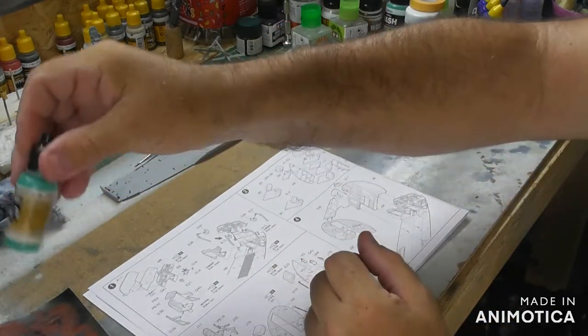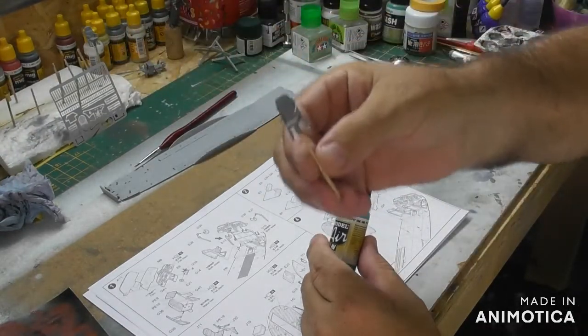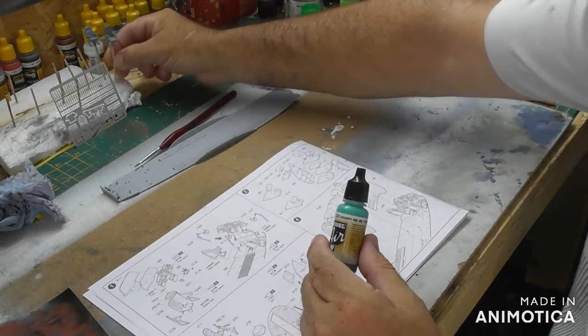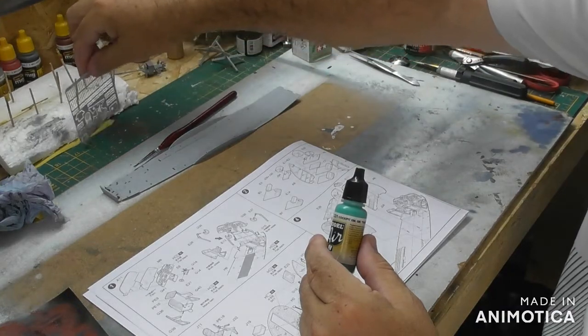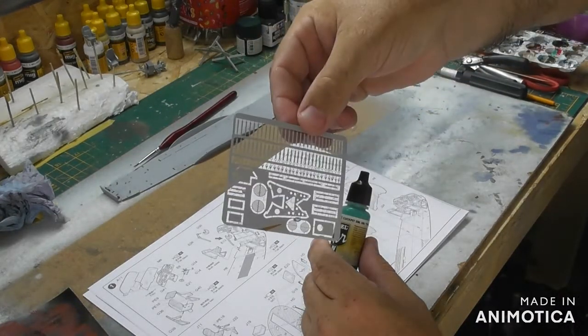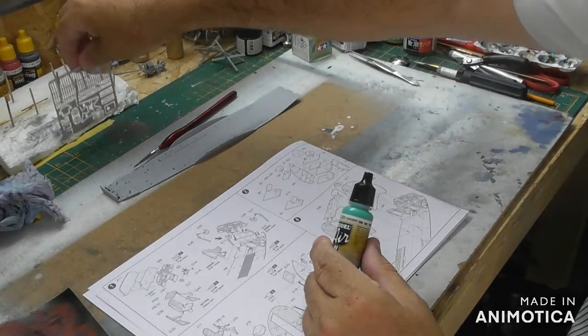I've also done the two seats — the pilot and co-pilot seats. I gave the photo etch an undercoat; there are loads of seat belts on there, so I just gave them an undercoat.